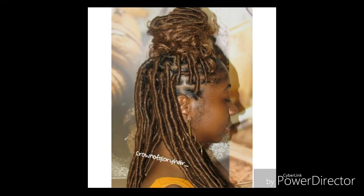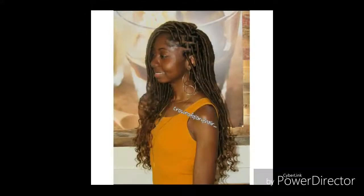I'm going to do a quick messy top knot bun on top. Those are the two main styles I wore — the top knot bun and hanging down. Here are some photos! Make sure to follow me on Instagram at Crown of Glory Hair, and like, comment, and subscribe to this YouTube channel. I'll see you in my next video — bye!